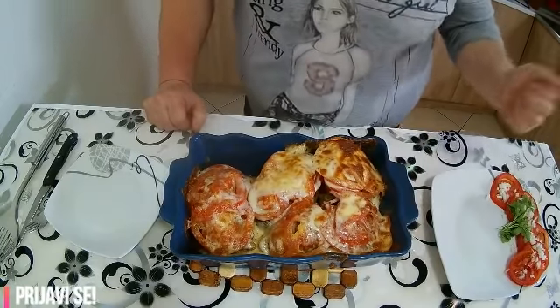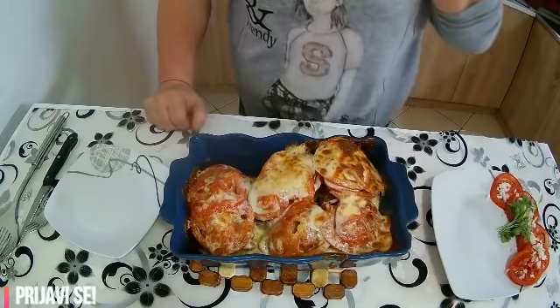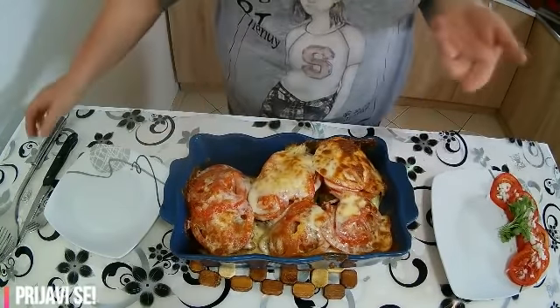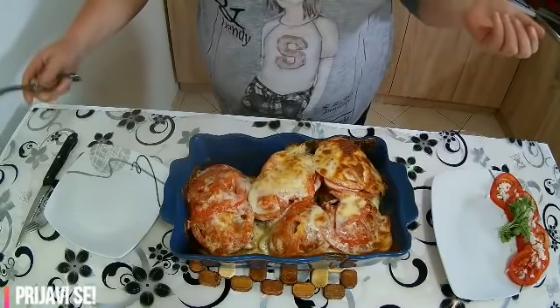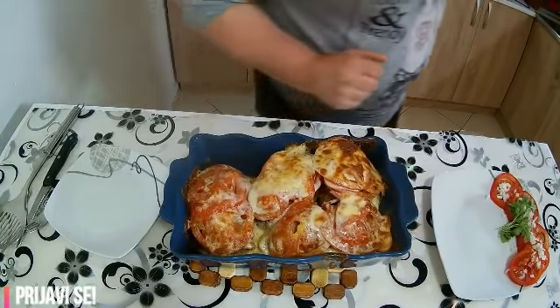Evo našeg ekstra brzog i ekstra ukusnog krompira punjenog sa kačkavaljem i sa paradajzom, gotov je. Možemo da sipamo i da vidimo kako zaista izgleda.